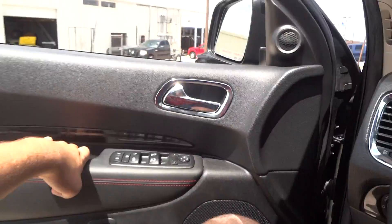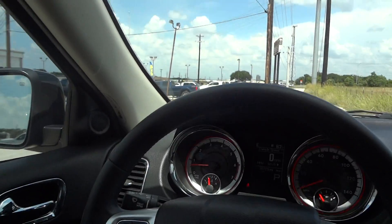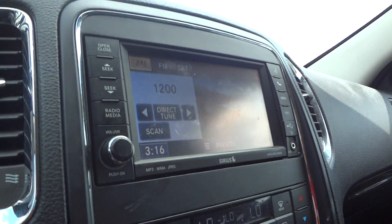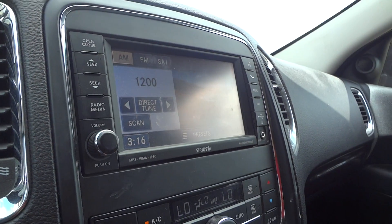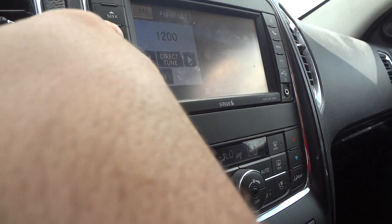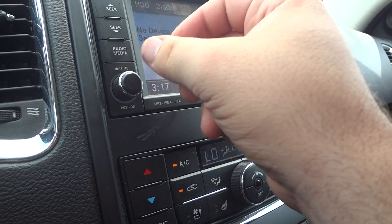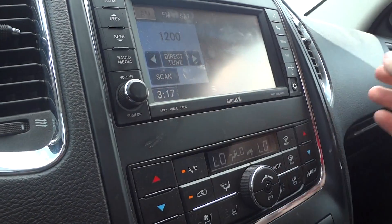Now let's go ahead and shut the door and check out some of the interior features. It does have the upgraded navigation radio right here, and it does have an Alpine sound system. It has an open and close slot for your DVD and CD player. Track seek is right up here, and your radio and media right there. Sources include auxiliary, disc, HDD, AM, FM, and satellite radio. Direct tune is right here.